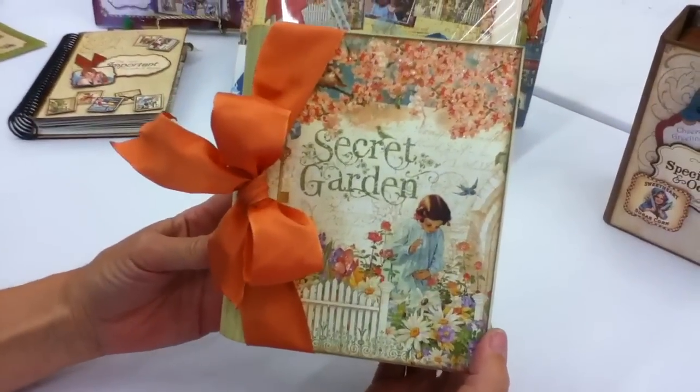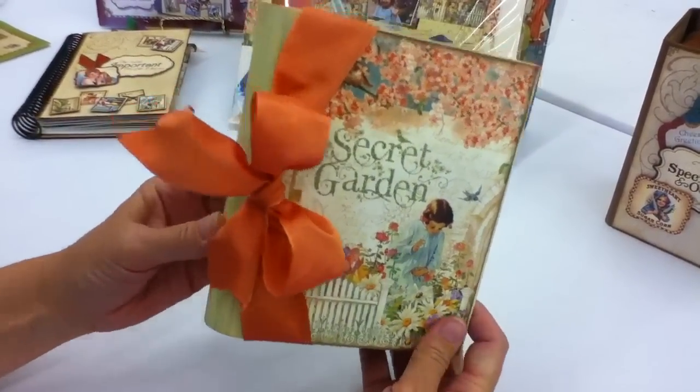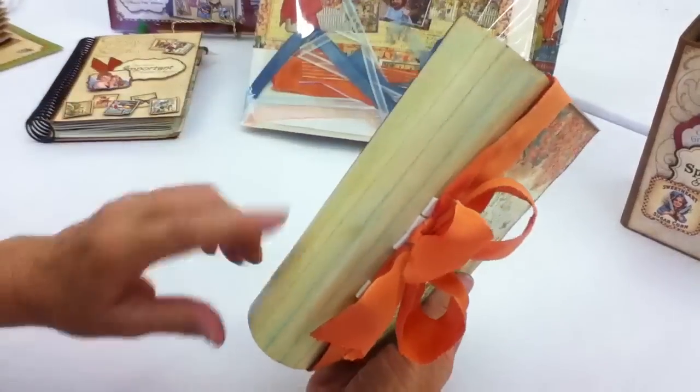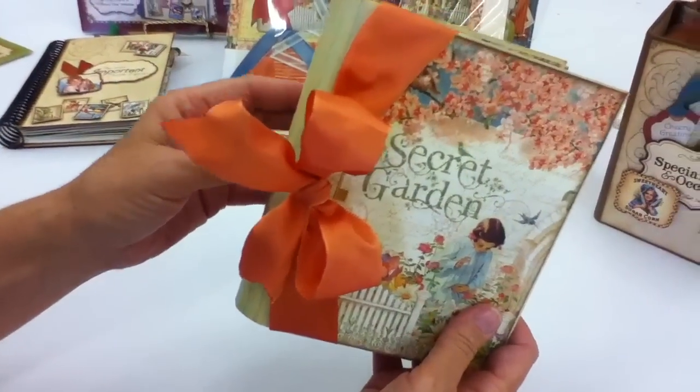Here is our Secret Garden album made with the G45 Secret Garden 8x8 paper pad. We've started with Pinecones, the rib-spined album. If you can see this, it's a beautiful curved back spine that has a lot of detail into it, which is wonderful for picking up your Distress paints or inks.